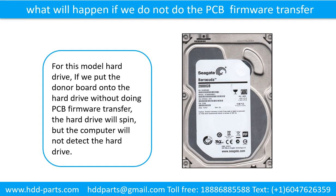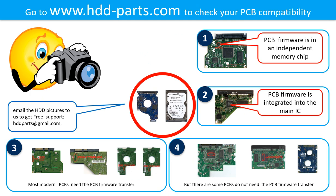What will happen if we do not do the printed circuit board firmware transfer? For this model hard drive, if we put the donor board onto the hard drive without doing the firmware transfer, the hard drive will spin but the computer cannot detect the hard drive. We receive many questions regarding the hard drive PCB board firmware, also called hard drive PCB board BIOS, and the hard drive PCB board compatibility.